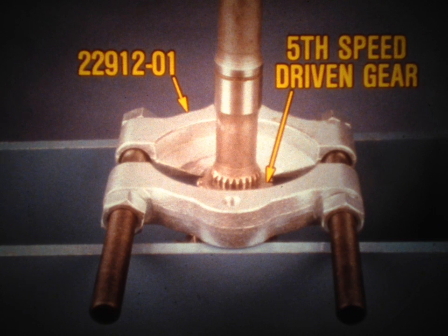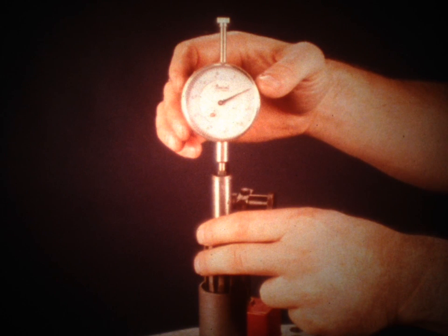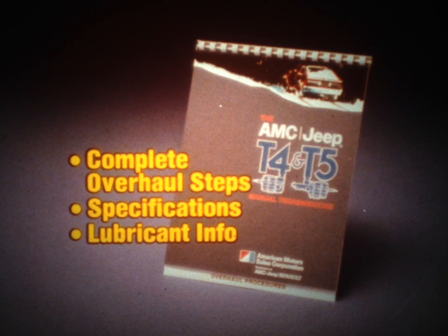A press and various special tools are recommended to disassemble and reassemble certain assemblies. There are two important checks that must be performed during reassembly. First, check the clearance between the second-speed gear thrust washer and its snap ring. Then check the clutch shaft and output shaft bearing preload. This involves checking clutch shaft end play to determine the required preload shim size, and double-checking the preload with the torque-to-turn check. Remember that the bench chart included in this kit details complete overhaul procedures and lists specifications and identifies the type of lubricant required.